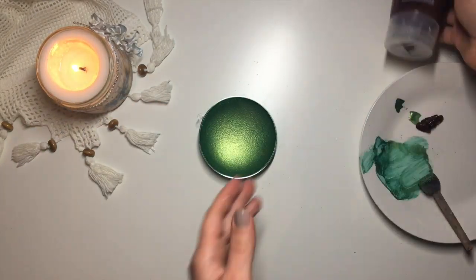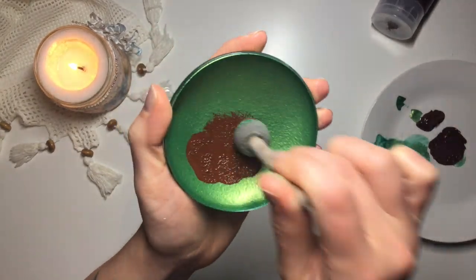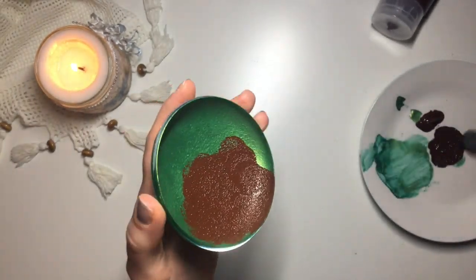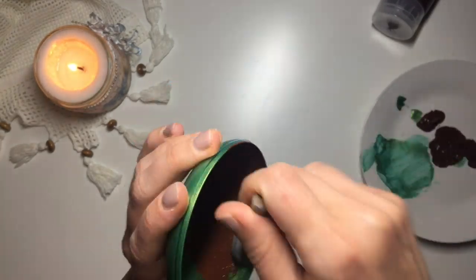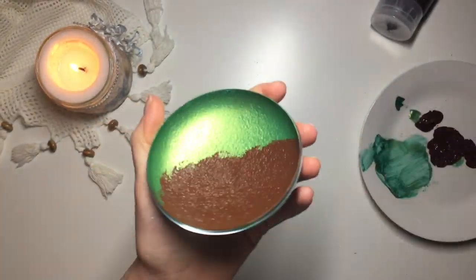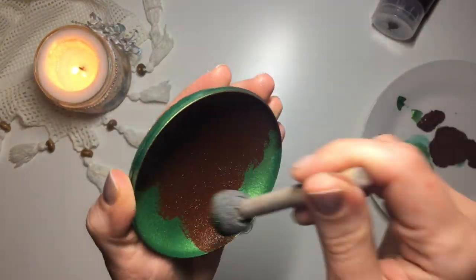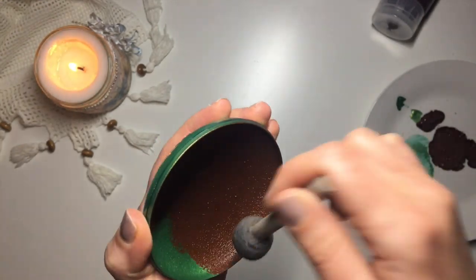Then I take my dark paint, which is this brown paint by The Works, and using the sponge dabber I apply a layer of it over the top of the green paint. The reason why I applied this dark paint is because metallic paints always look better on a dark surface — they kind of make them shine a little bit more. So normally you would paint your surface dark and then apply metallic paint, but because we're working from the inside, we're doing it in the reversed order.